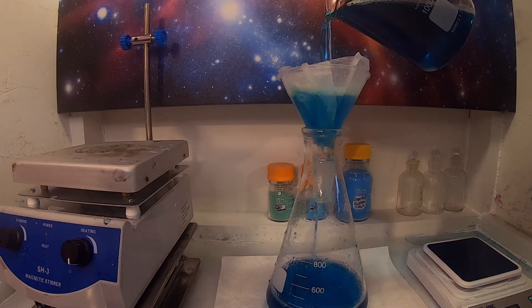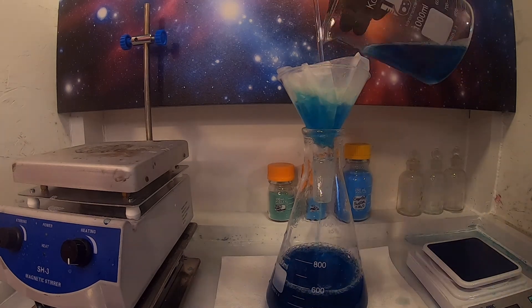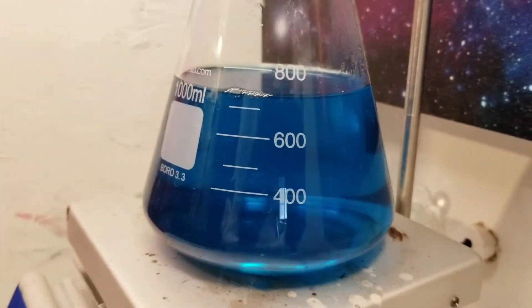Once everything is fully reacted, I quickly filter the liquid, leaving a beautiful clear blue-green copper acetate solution. Isn't that just beautiful? This is why I love copper compounds.